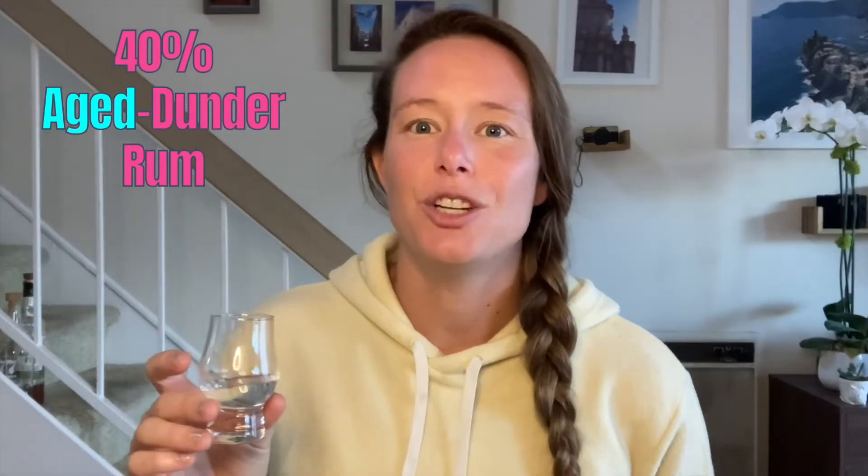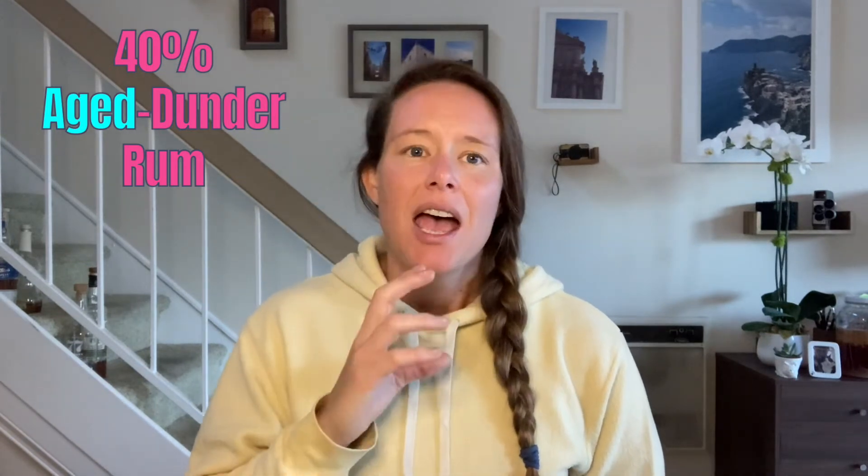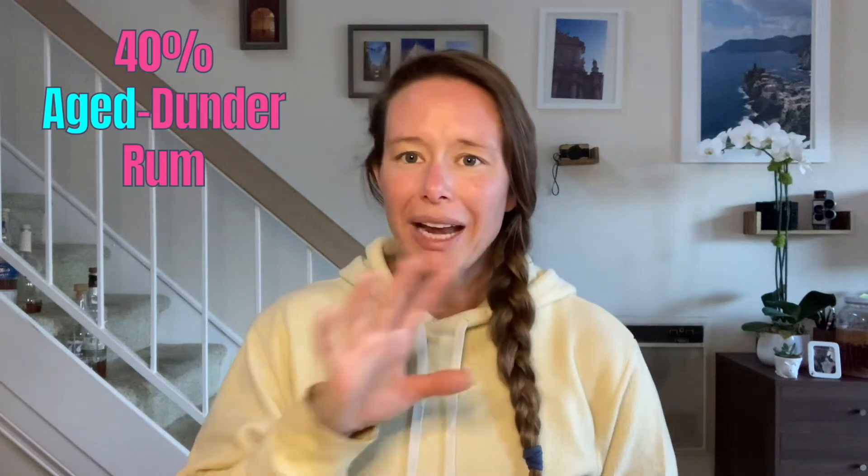Last but not least, we have the 40% aged dunder rum. This one has a nice viscous mouthfeel, but out of the four, it seemed to have the most heat - the tingliness just kind of lingered. There was some fruitiness on the palate, getting some figs as well as some prunes. But out of the four, this definitely presents more as bug spray. I wonder what that bug spray note is.